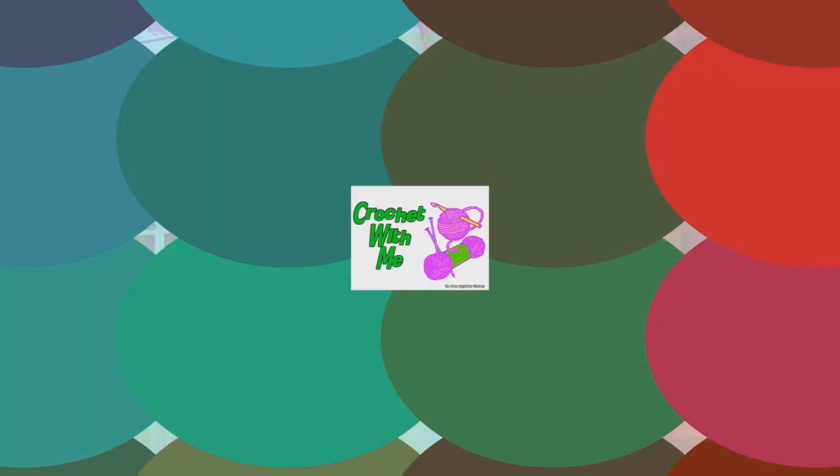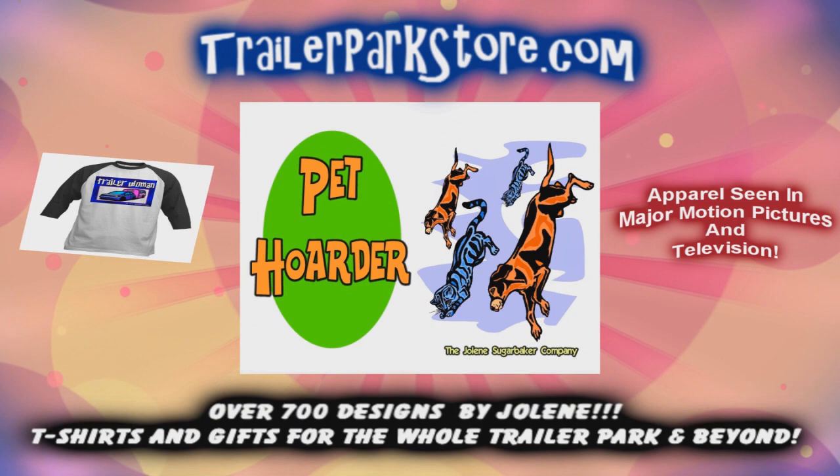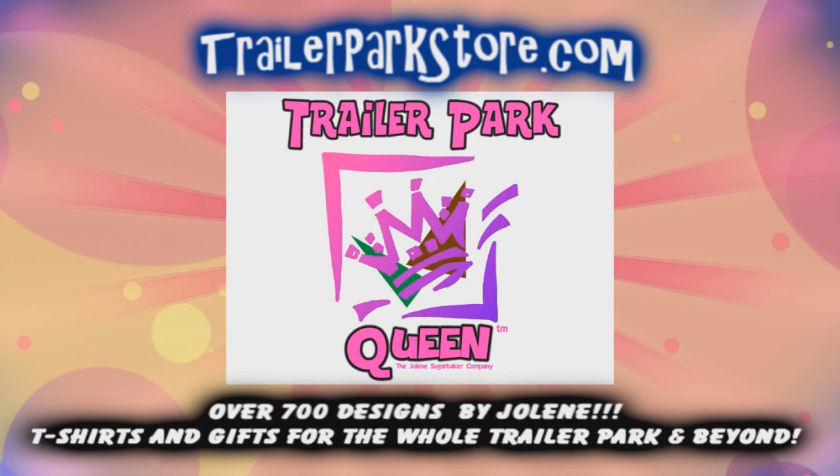Slap on all your blue eye shadow, watch out for that big tornado. Jolene Sugarbaker, she's the Trailer Park Queen. Visit my store at TrailerParkStore.com.